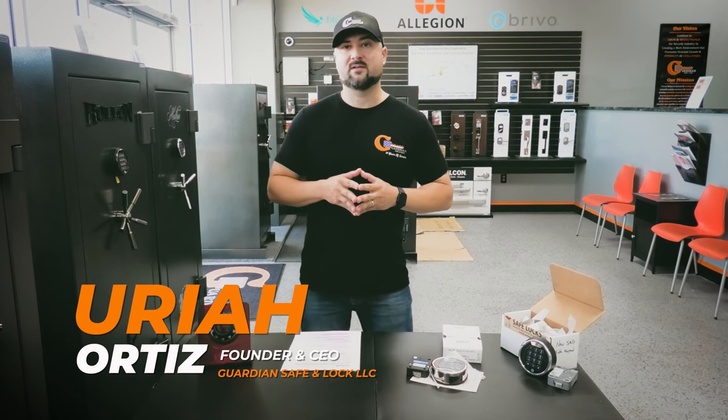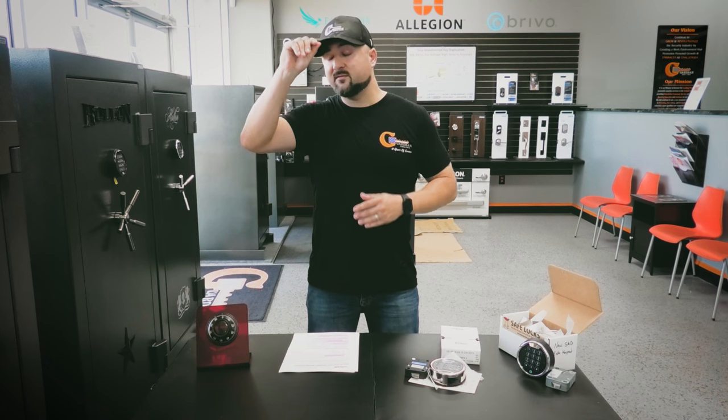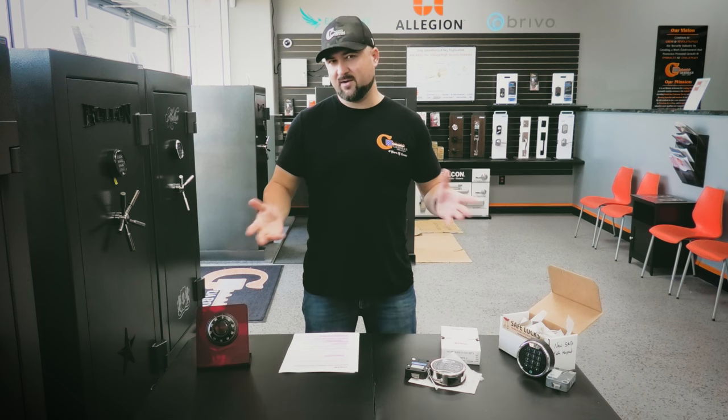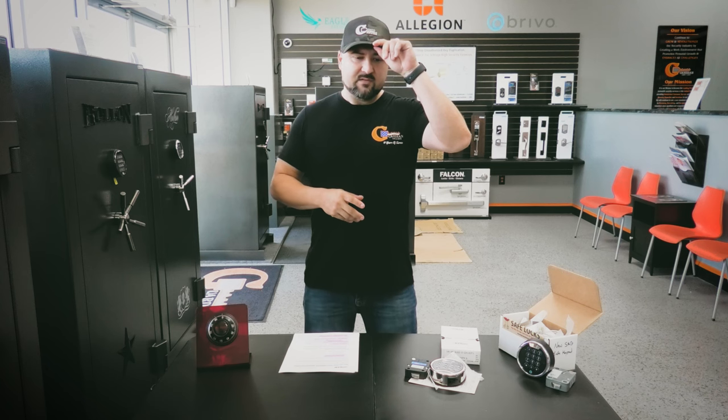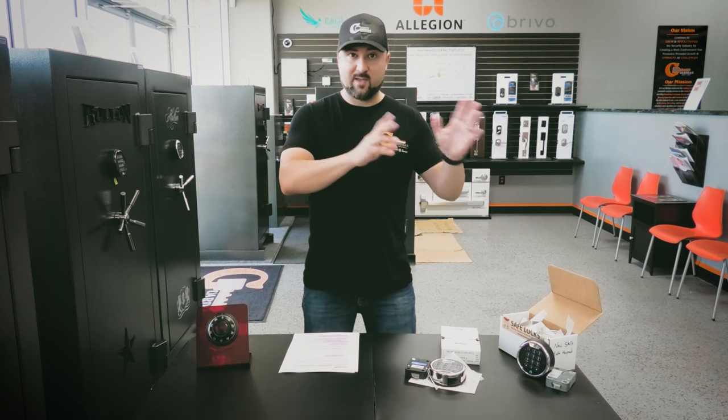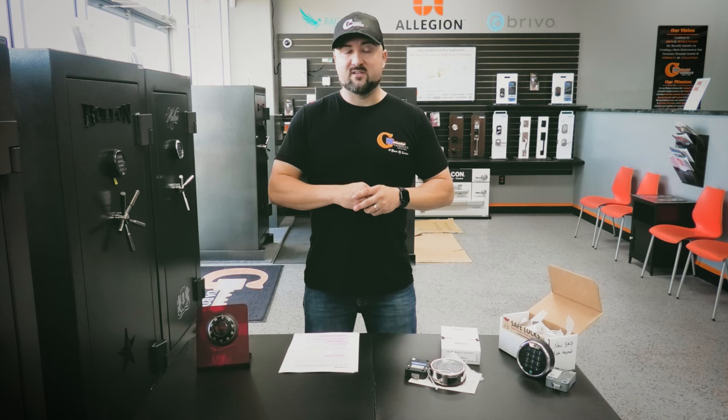Today we're going to talk about how to change your Liberty Safe combination. Liberty's been in the news lately for giving out combinations — I'm sure a lot of people know about that situation, which is kind of why we're making this video. There's also some other added information here. How to change your Liberty Safe combination depends on what keypad or dial you have, but if you're looking at this video because of the whole thing about Liberty giving the FBI their code without going around the owner.